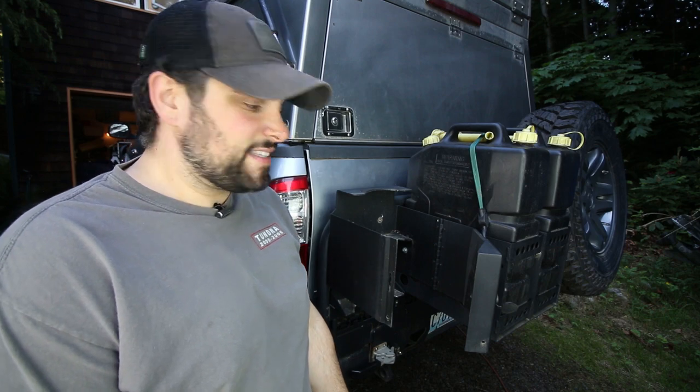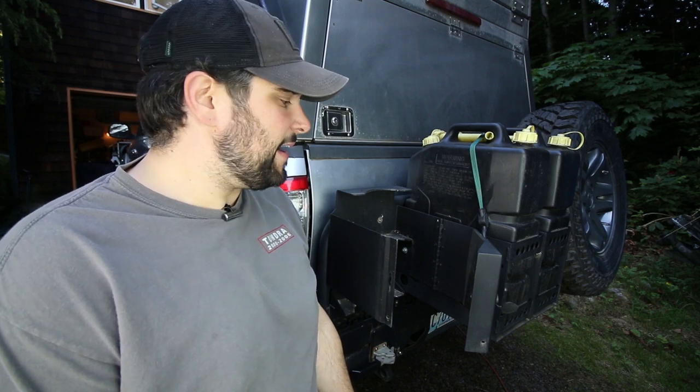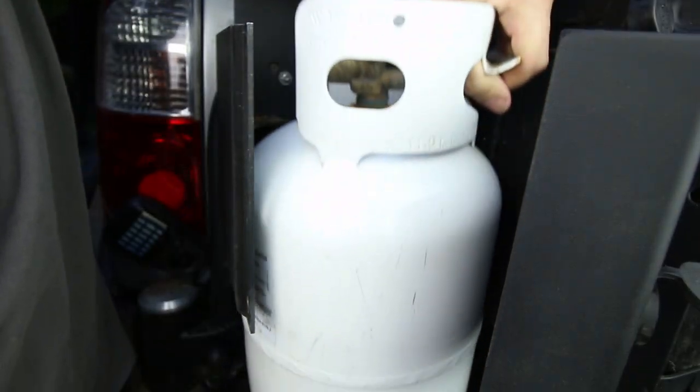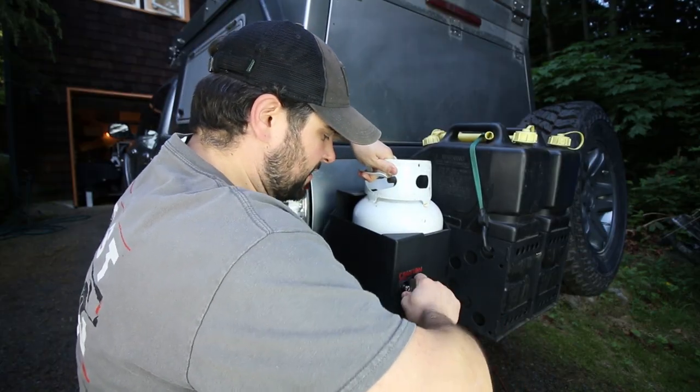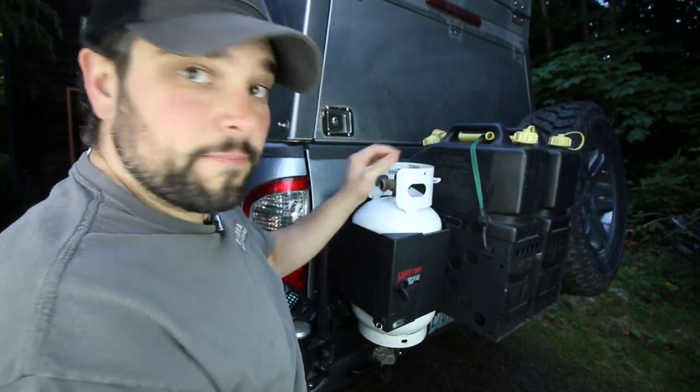It really doesn't take anything to lock this thing in — it lines up pretty much by itself. Feed it in, pin it against the wall, close the door, and then you just turn the key until it locks. Not going anywhere by any means.